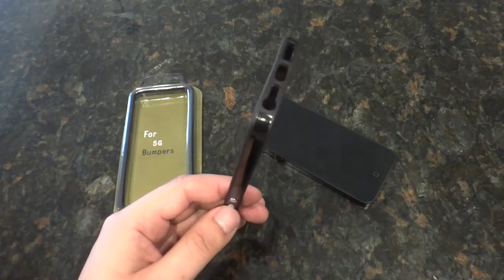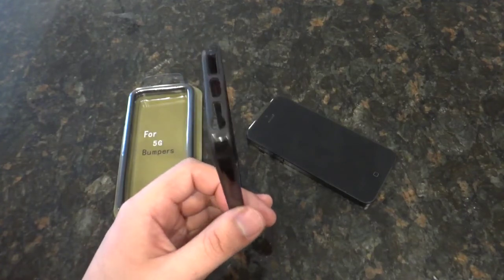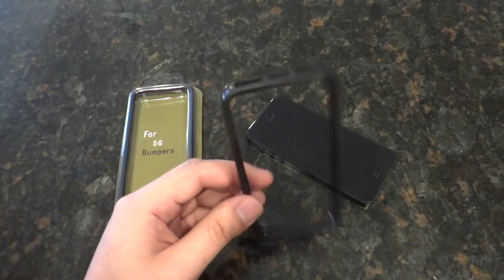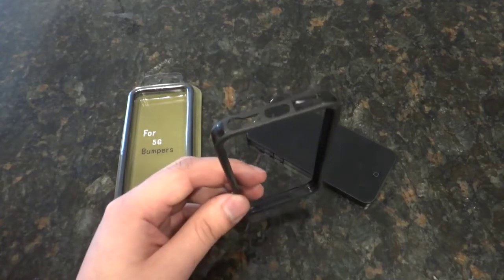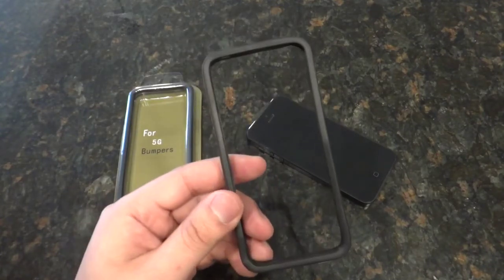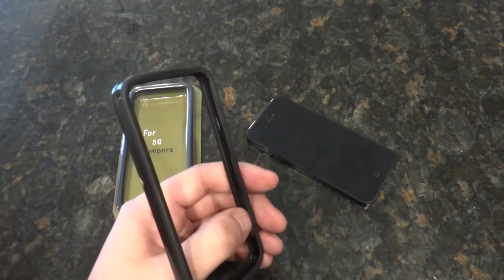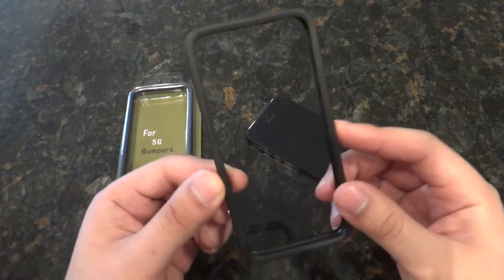I'd say these are cases you get a bunch of and use when you don't want full body protection — just protection from scratches — and when you want to keep the phone as thin as possible. If you're going on a trip, I'd suggest a bigger, bulkier case that protects everything, but when you're just going out doing casual things, it's great to have a small case.